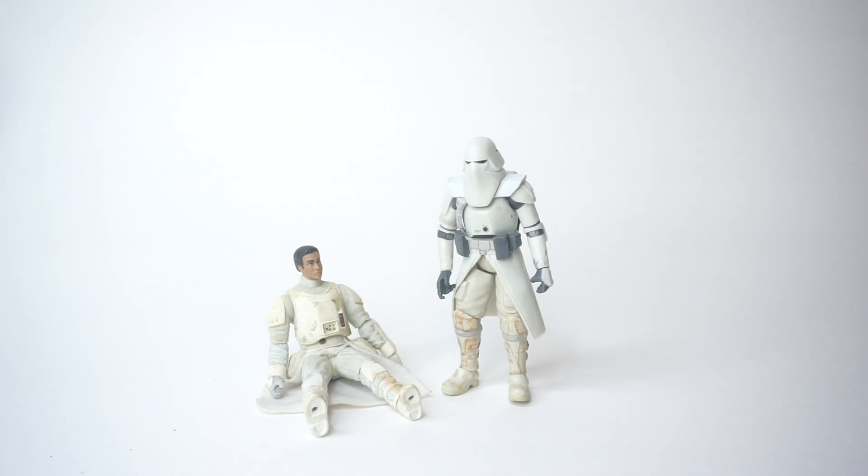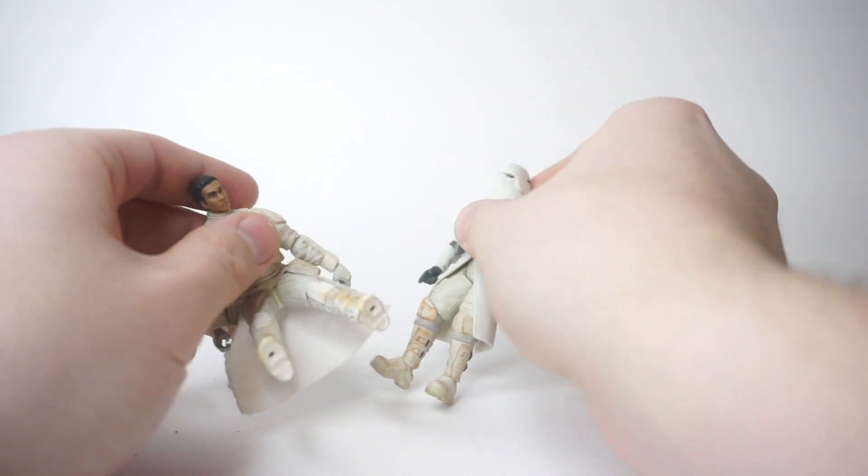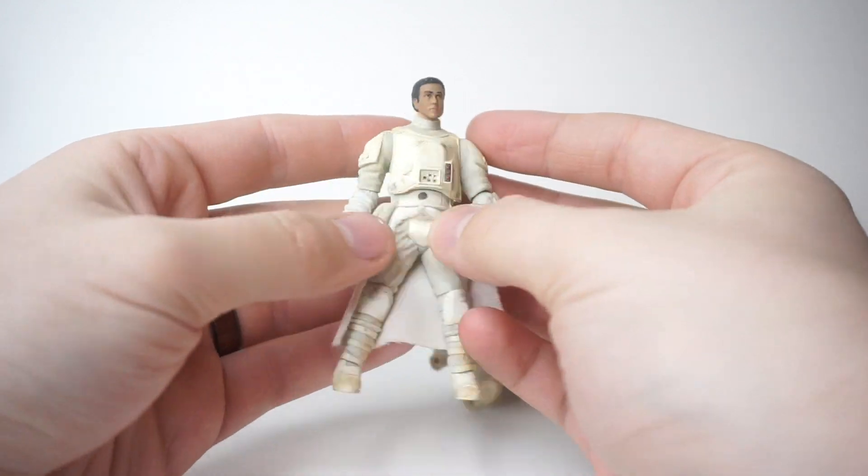Hey guys, what's going on, it's Rust Belt Collector here with a very short video — I actually don't know how quick or short this video will go, mainly because it is kind of a trial video. If you watched one of my previous videos, I think I talked about a project with this rather beat up fodder snow trooper — maybe a snow trooper commander, I really don't know.